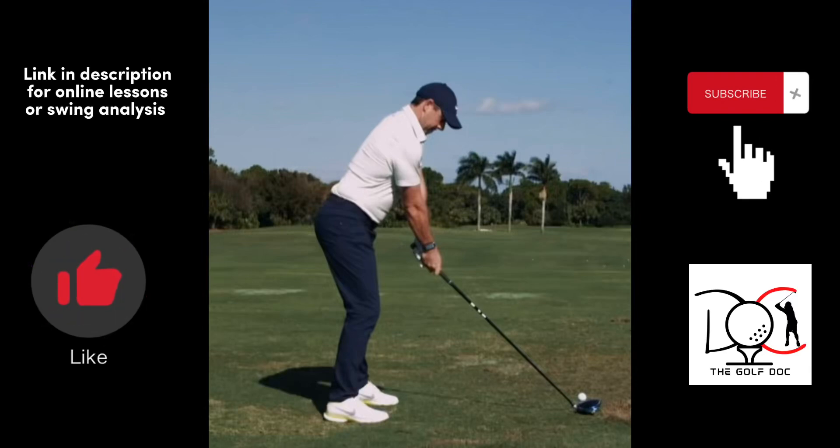Okay guys, you asked for it, here it is. The world number one, Rory McIlroy, and we're going to do a quick swing analysis of his driver swing. One of the most accurate and longest hitters on tour. Let's see what we got here.